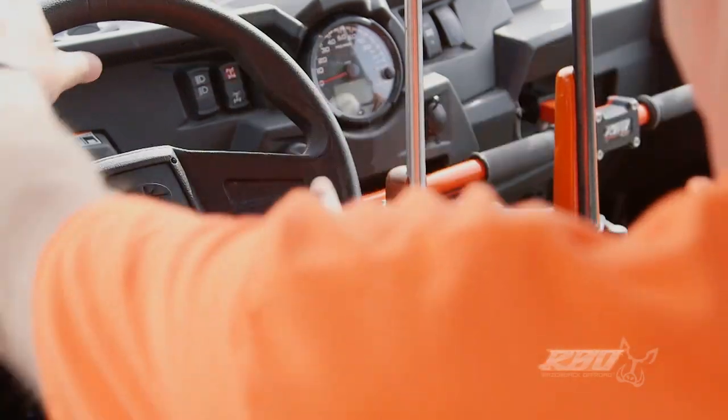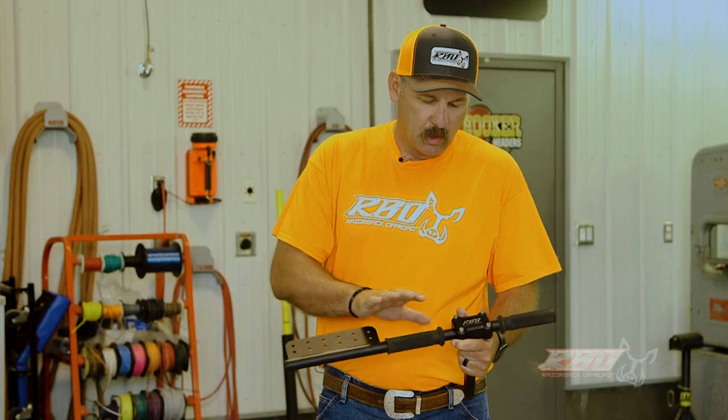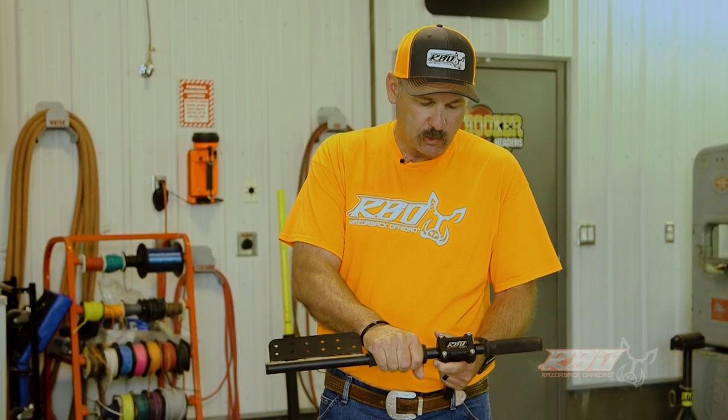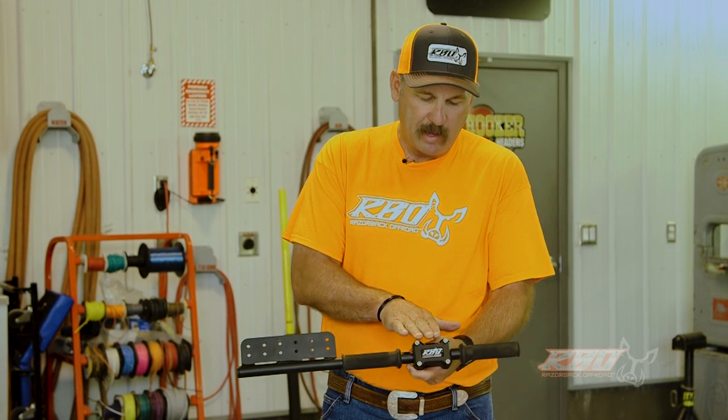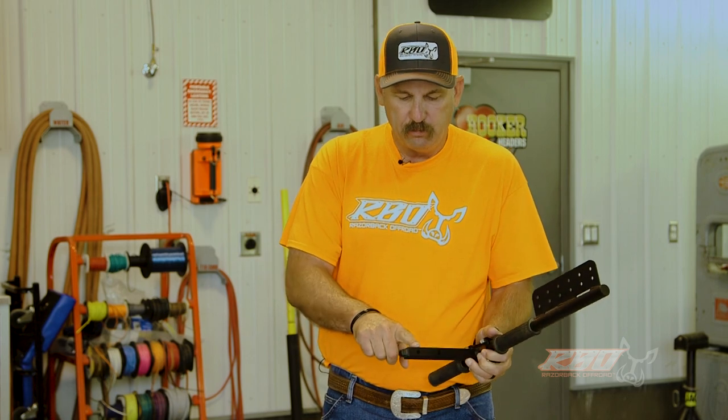I also want to point out that we'll be coming out with some drink holders and other mounts that will adapt to this in the future. We use high-quality grips on them. We machine all of this out of a high-strength plastic, and then this is solid billet steel.